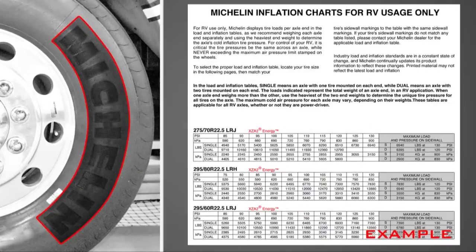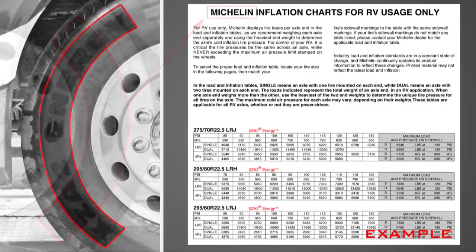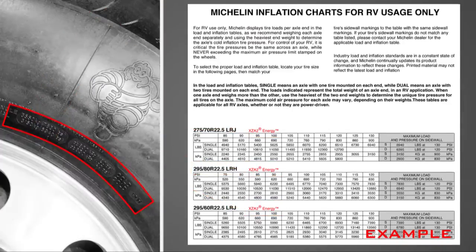Identify your tire's manufacturer, then go to the tire manufacturer's website to obtain the proper inflation chart. Make sure it is for your vocation, whether it be a recreational vehicle or an emergency vehicle — model, size, and load range.